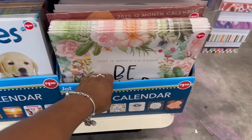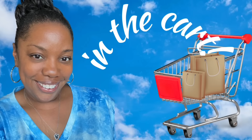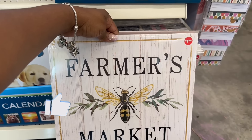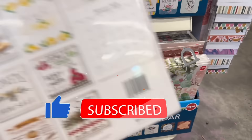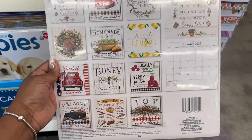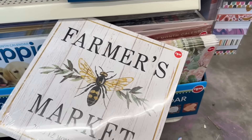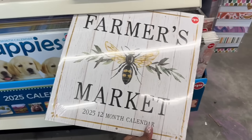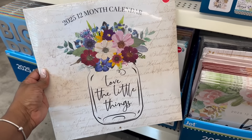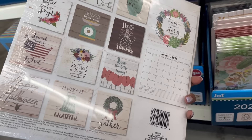Hey guys, I'm in Dollar Tree. I'm back to the $1.50 on the calendars but I 100% need this farmer's market one. Let me find that in here — yes, it was all the way in the back. With that design on there, let me see what it looks like on the back. Yes! There's a pumpkin pie recipe down there, that is cute. Is this something you guys would want in the July box? I might have to get a different box, let me know.